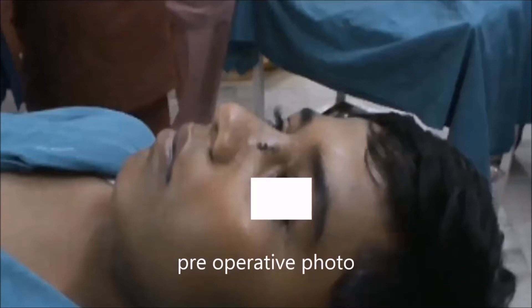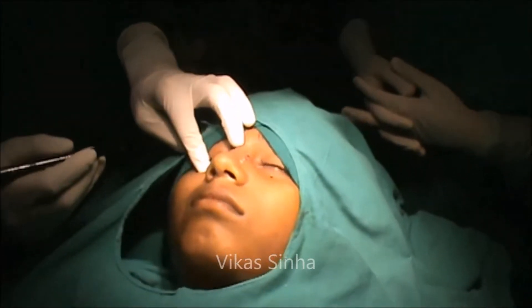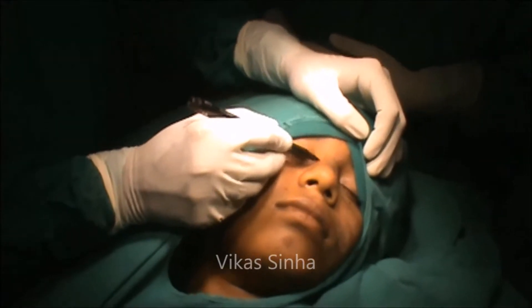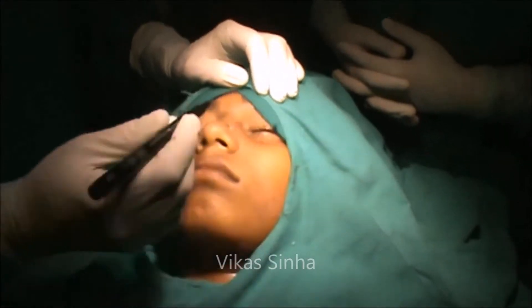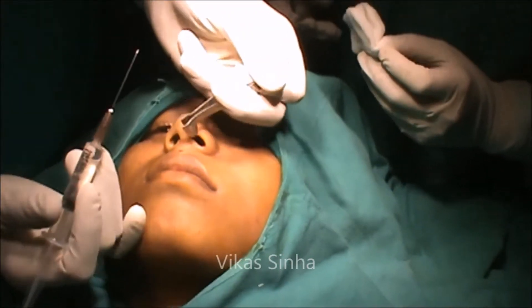I will show you the diagram showing the different nerves which are to be blocked for the local anesthesia. Now I am marking the infraorbital nerve on both sides. This is the infra-trochlear nerve and the external nasal nerve. And this is for the nasal branch of the greater palatine nerve.